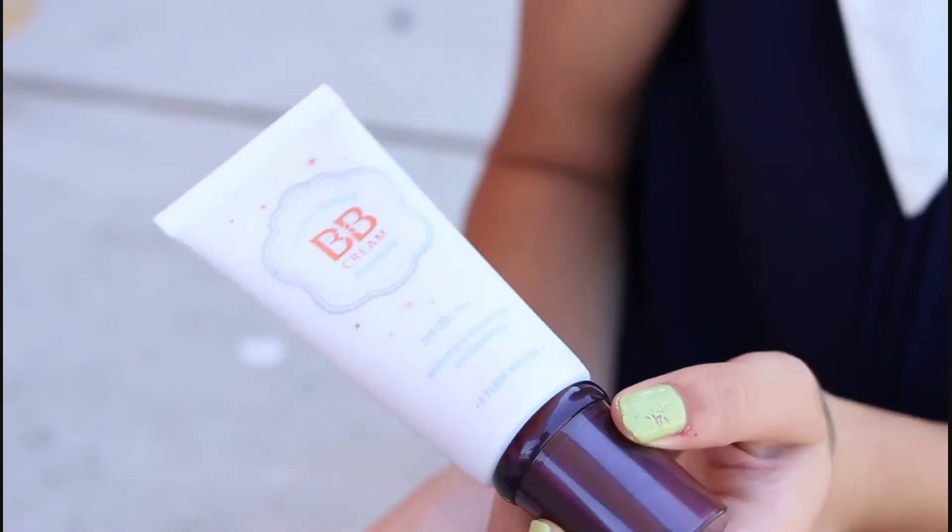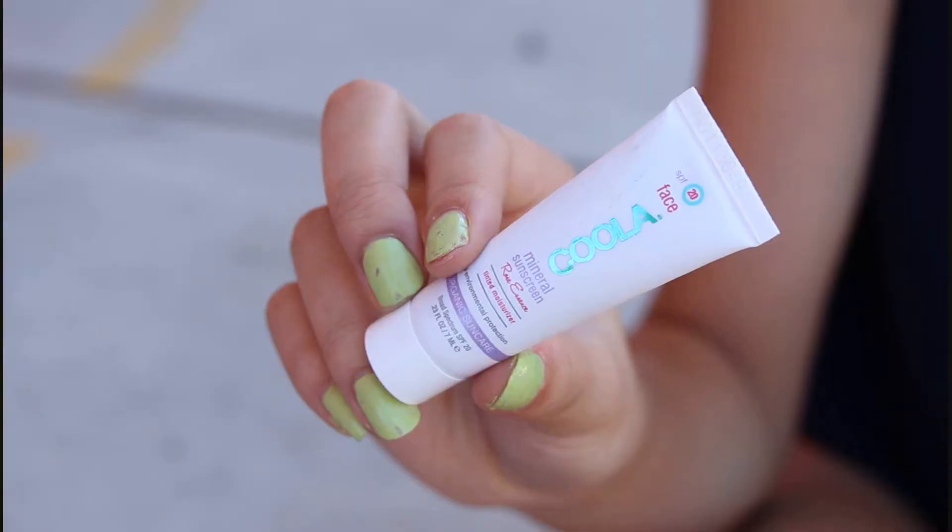For face makeup, I recommend something light, like a BB cream or a tinted moisturizer. I'm going to apply the makeup all over my face, making sure to blend it out really well. I'm doubling up the foundation as a concealer since I don't want to look too flawless and cakey for school.